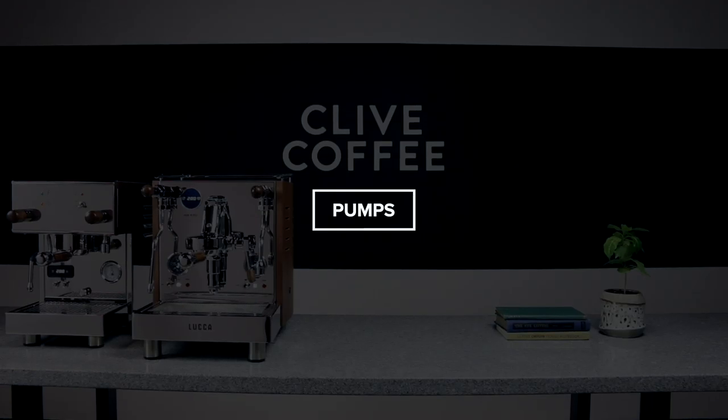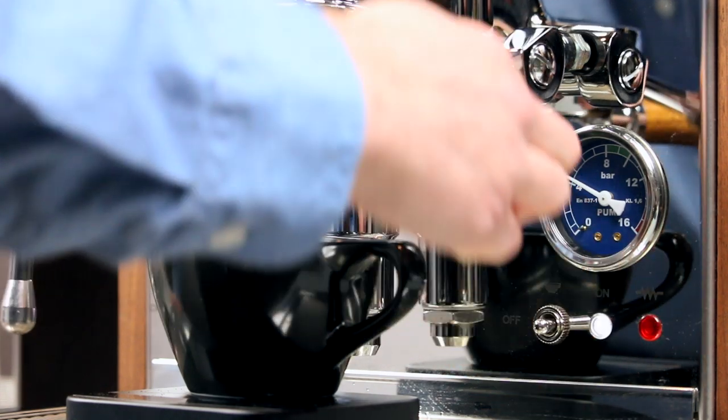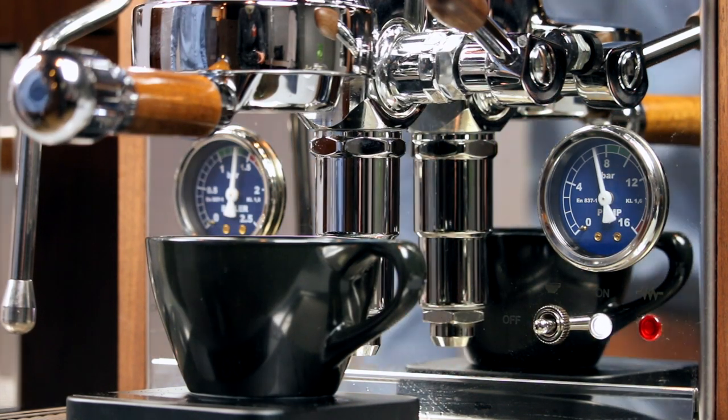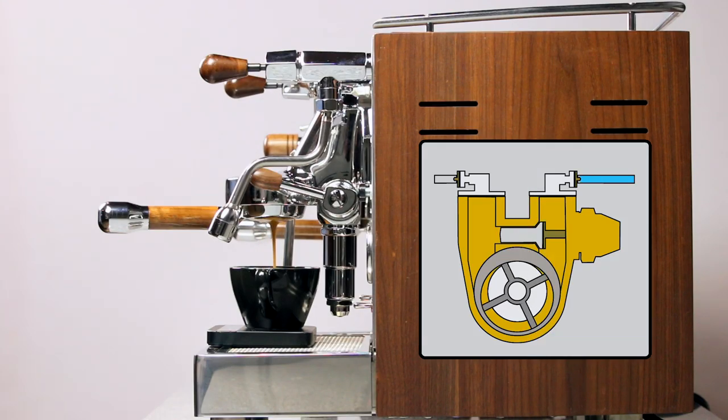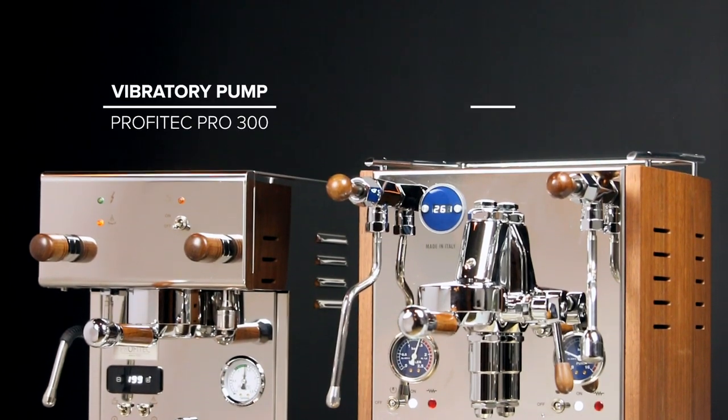Let's start with pumps. In order to create espresso, you need pressure — traditionally about nine bars of pressure. To generate this pressure and move water into contact with our puck of grounds, we use a pump. There are two main types of pumps that cover almost all espresso machines: vibratory pumps and rotary pumps.